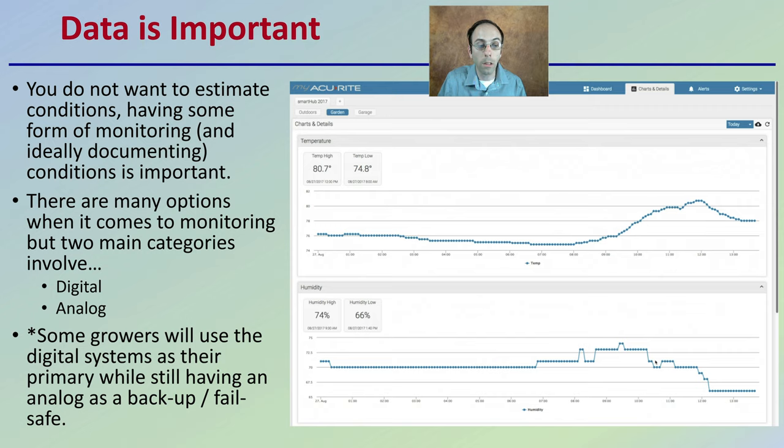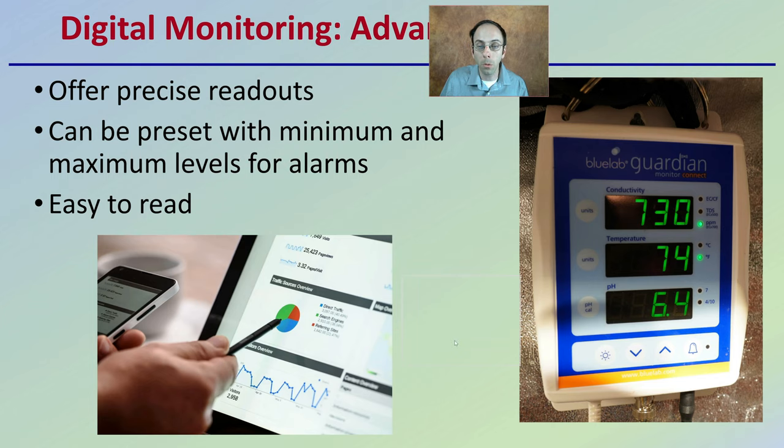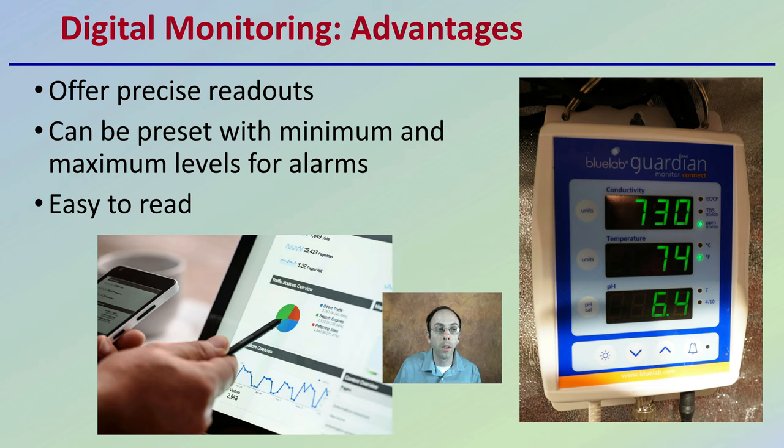Some growers will use digital systems as their primary while still having an analog as a backup or failsafe, because there are benefits to both systems. The digital system is probably what most growers are most familiar with. Its advantages include precise readouts, the ability to preset minimums and maximums for alarms, and it's very easy to read. It's easy for multiple workers to read, collect, and consistently record data.